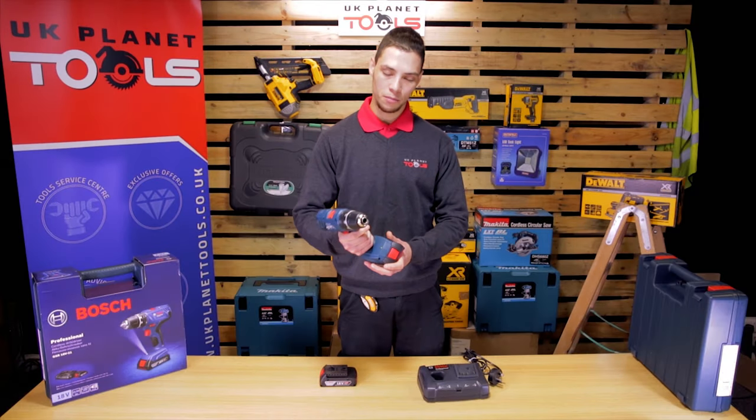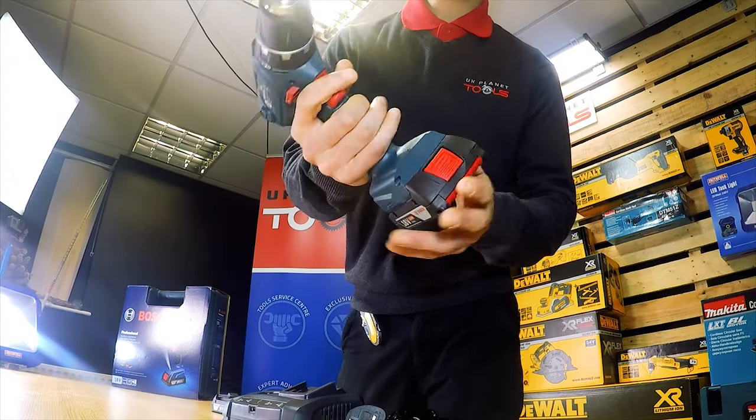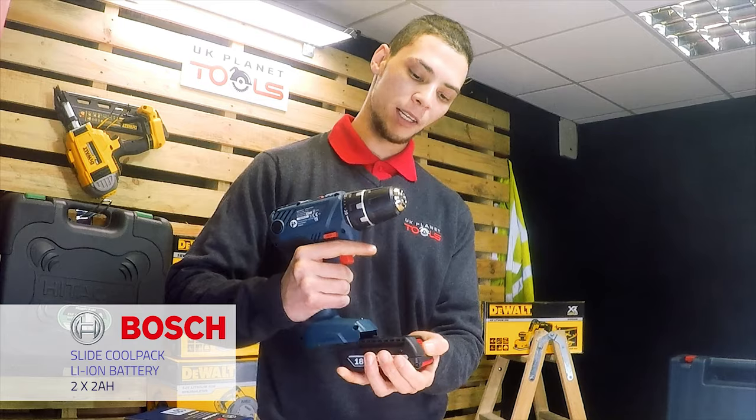The drill is not too heavy, not too light. It comes with a nice grip, fitting your hand perfectly. It comes with two batteries that easily slide in and slide out.